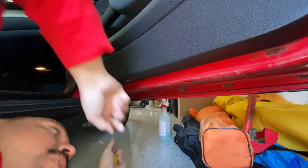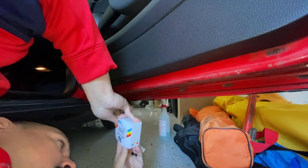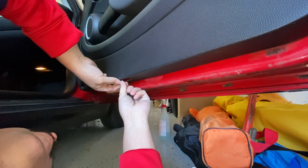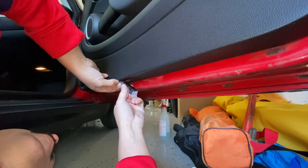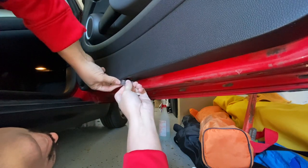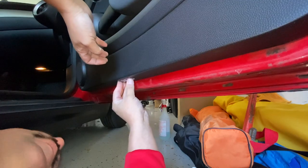Make sure that doesn't go back in. We're gonna take one of our new ones, find the way that it fits — just this way — and that goes in. Clip it in, and then the whole thing just goes right in. And that's it.